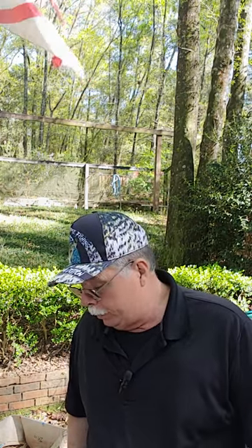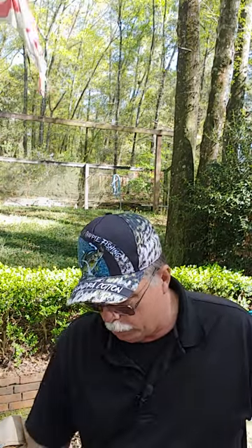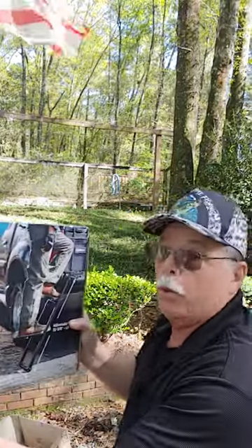I don't know about y'all, but I'm getting a little older and I can't hardly get up in the back of the truck no more, especially if the tailgate's down. They make all kind of little inventions for you to get in and out of the truck. But I found this here at Harbor Freight Tools — they've got these now, something new that's on the menu at Harbor Freight.